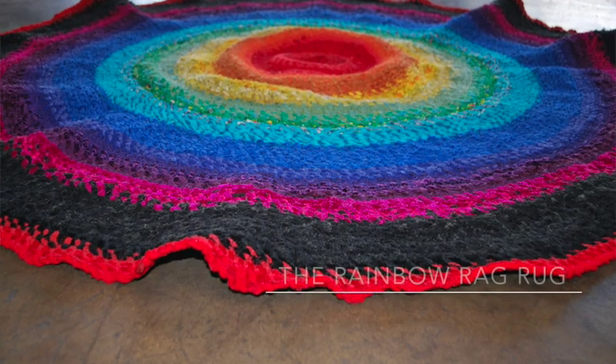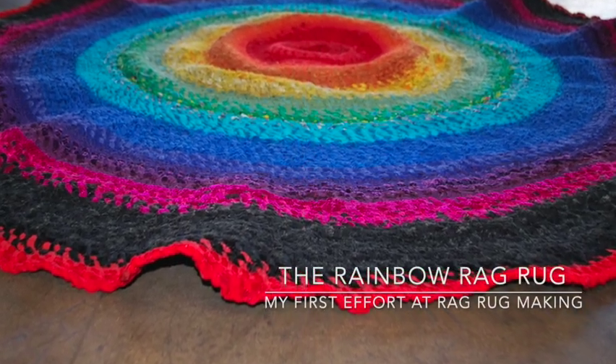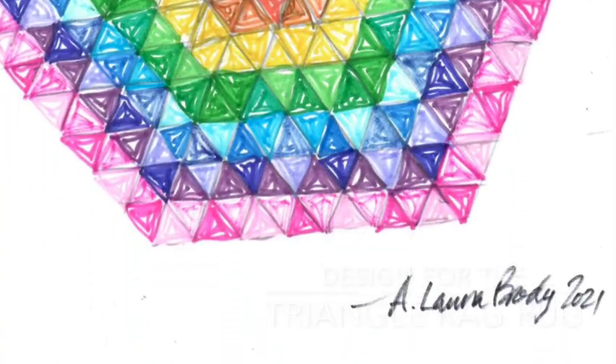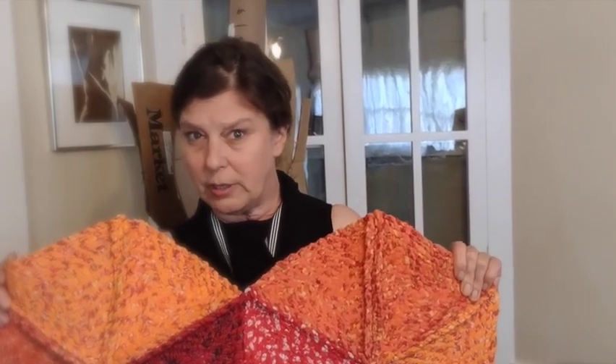I've recently really been getting into rag rug making. This is a process where you take old clothes and fabrics, tear them into strips, and turn them into essentially a big yarn, then use that to make rugs. I'm a big fan of sustainability and not wasting materials, so this is right up my alley. Recently I've been doing one that is triangle based, and so far it's kept six old shirts, the bottom part of a pair of pajama pants, and some apron scraps out of the landfill. Let me show you the process I used to get here.